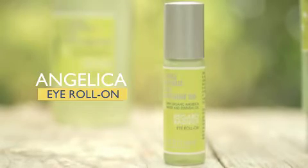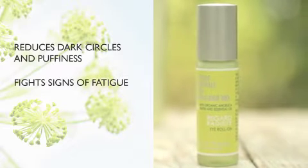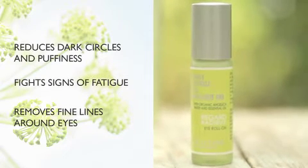The Angelica eye roll-on gel reduces dark circles and puffiness, fights signs of fatigue and removes fine lines around your eyes. It can be applied throughout the day and is best used just before moisturizing.